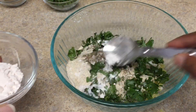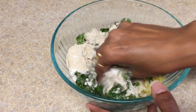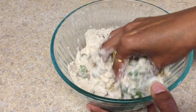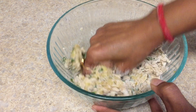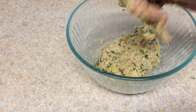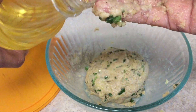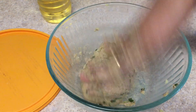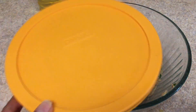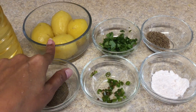Now mix all the ingredients properly and form a dough. There is no need to use water because the potato already has so much moisture. Once all the ingredients are combined, take a half teaspoon of oil on your finger and tap it on the dough so it won't stick. Cover it and set it aside for 10 to 15 minutes.